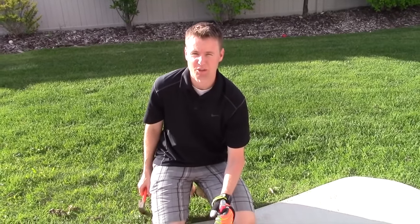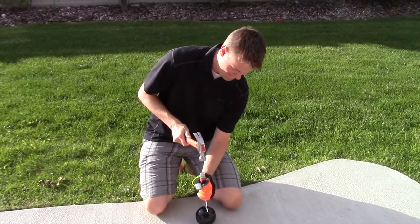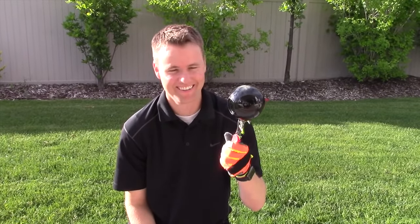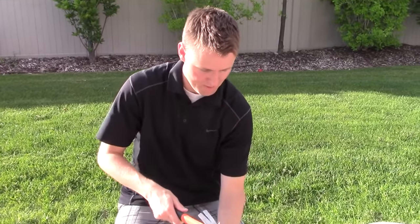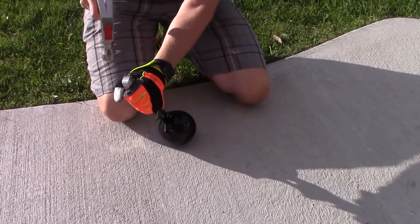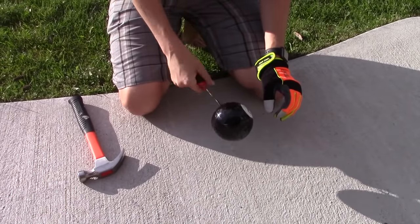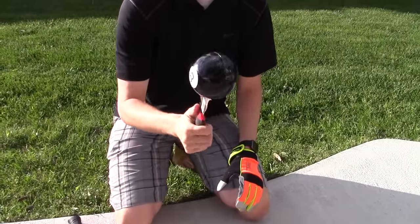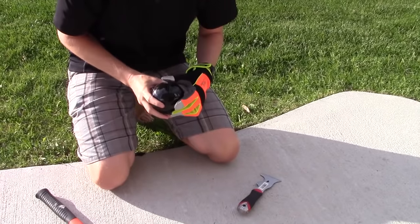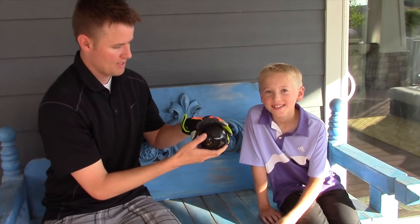I'm gonna try to crack it open with this because sawing is taking too long and I'm too impatient. Getting closer — it's stuck on here, it's just not wanting to crack open. So I'm gonna hit it a few more times. It's starting to crack open. There goes a piece. Here we go — I haven't opened it yet, but here we go.